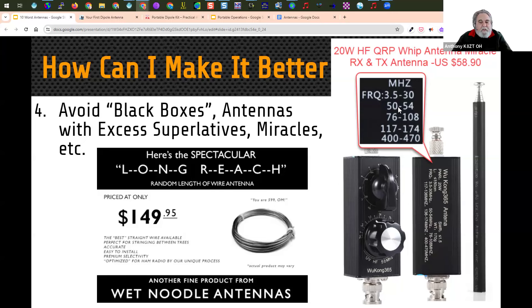The other problem is excessive superlatives in antenna advertisements. Here's one from the 'wet noodle antenna company' — it says: random length wire antenna, the best straight wire available, perfect for stringing between trees, accurate, easy to install, premium selectivity, optimized for ham radio by our unique process. And: you're 5-9-9, oh man. Actual product may vary. We can pay a lot of money for simple wire that we could buy much cheaper and make our own antenna.